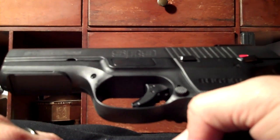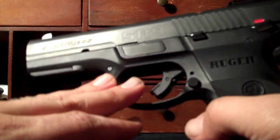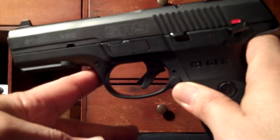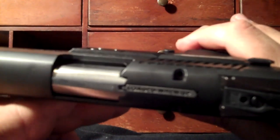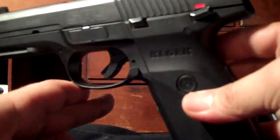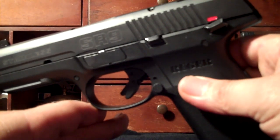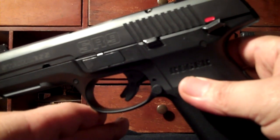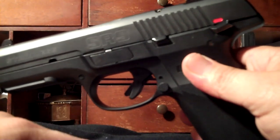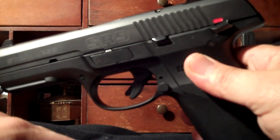If you're looking for a great value nine millimeter handgun — they also make this in .40 caliber — you can't go wrong with this gun. I would vouch for it and I would trust my life to it. Running almost 10,000 rounds through it should say a lot. I'm a big fan of Ruger because of that. Please let me know if you have any questions or if I missed anything — leave me any comments or feedback. Thank you and have a great evening.